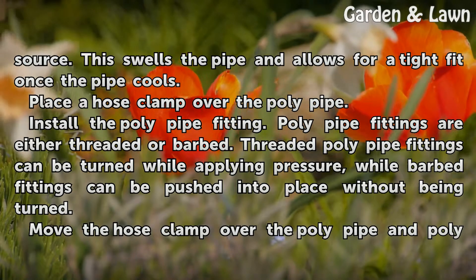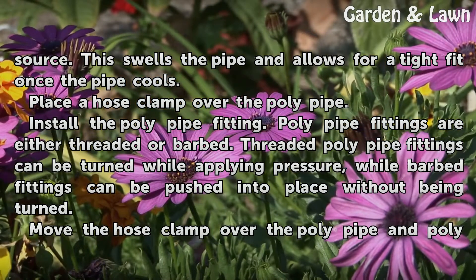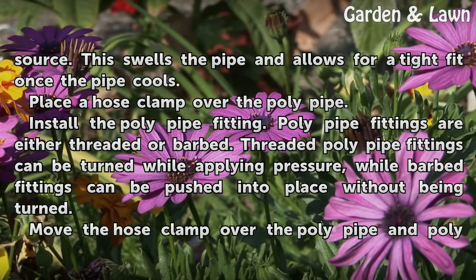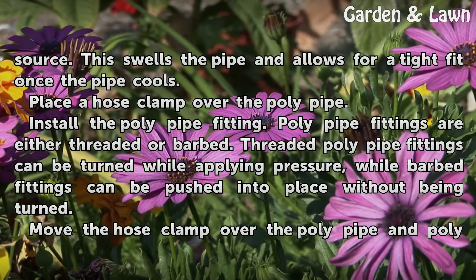Place a hose clamp over the poly pipe. Install the poly pipe fitting — poly pipe fittings are either threaded or barbed. Threaded poly pipe fittings can be turned while applying pressure, while barbed fittings can be pushed into place without being turned.